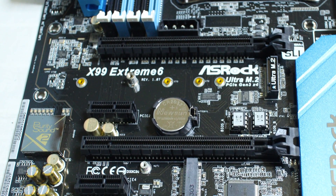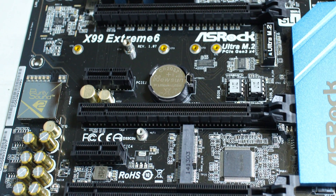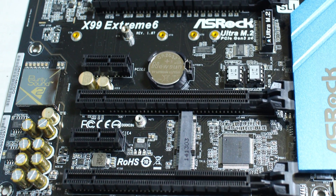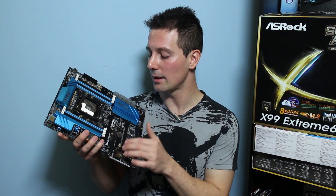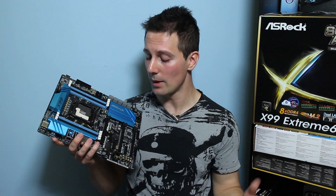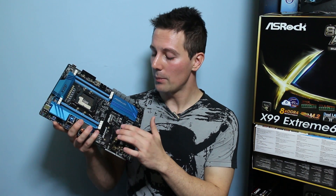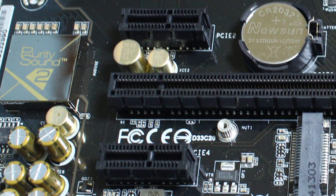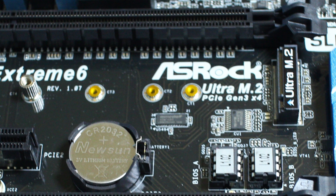Moving into the middle of the board, we've got three PCIe 3.0 x16 slots, with the first and second slots spaced out considerably well — great for a dual SLI air-cooled configuration. To the side of those, there are PCIe 2.0 x1 slots and an Ultra M.2 slot for an SSD. There's also the CMOS battery and dual BIOS chips right there.